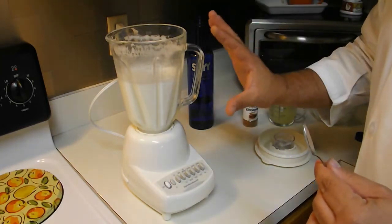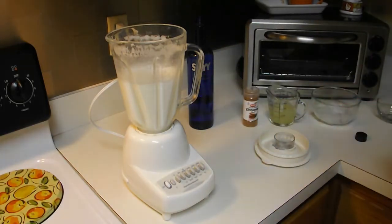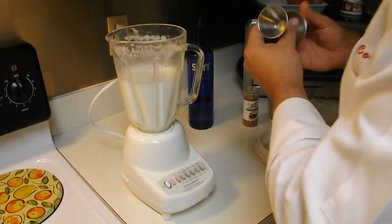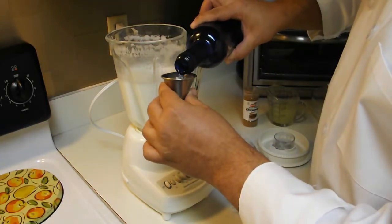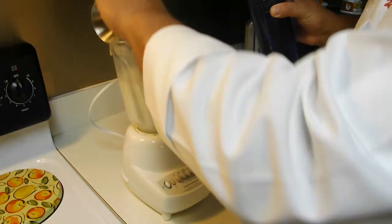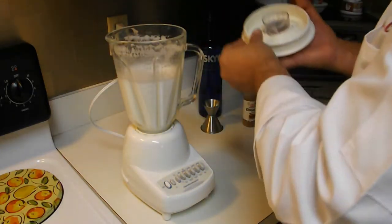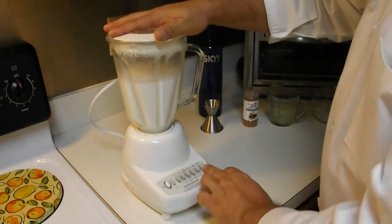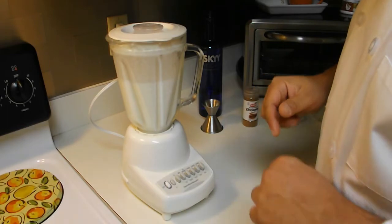Como para tomarlo y pasar una linda velada. Si ustedes gustan que les quede un poquito más fuerte, le pueden agregar una oncita más de vodka. Le damos así nada más y ya está listo para servir.